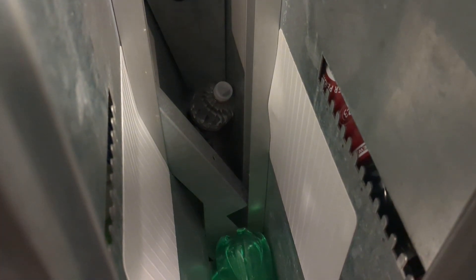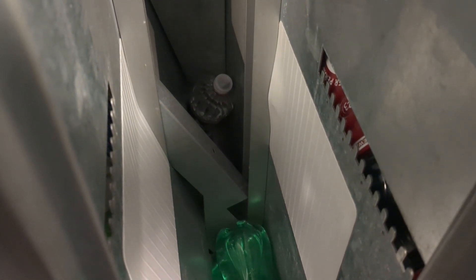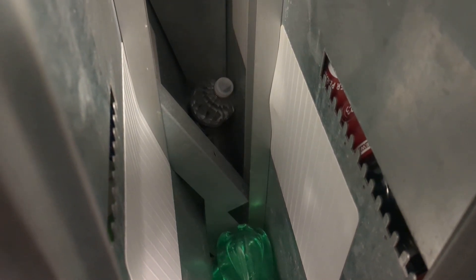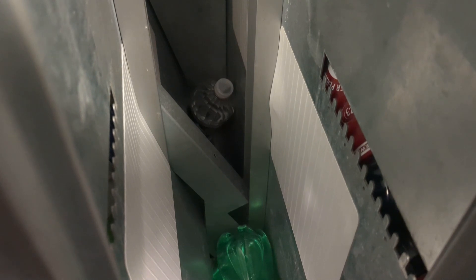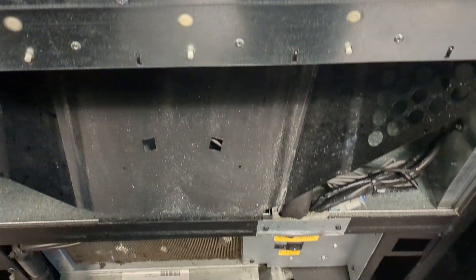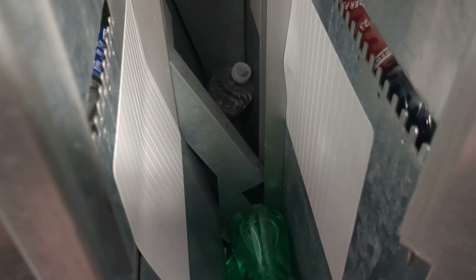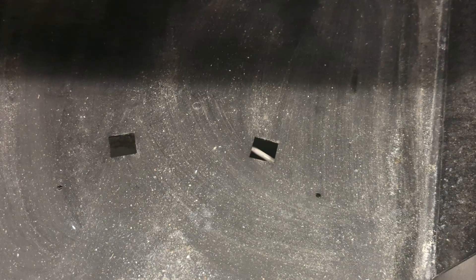Some of them are easy, some take a while. I've had one in the past where I actually had to take the cap off and empty the bottle - basically put a bucket down there because the water is going to start coming down. Then get it out when the bottle is empty. If it's a pop, you've got to get down there and really clean this out so it's not all sticky.